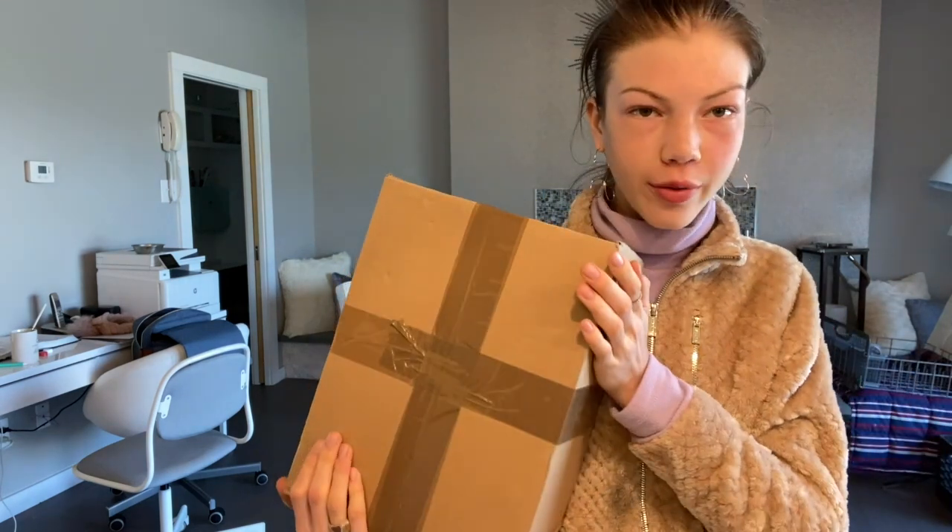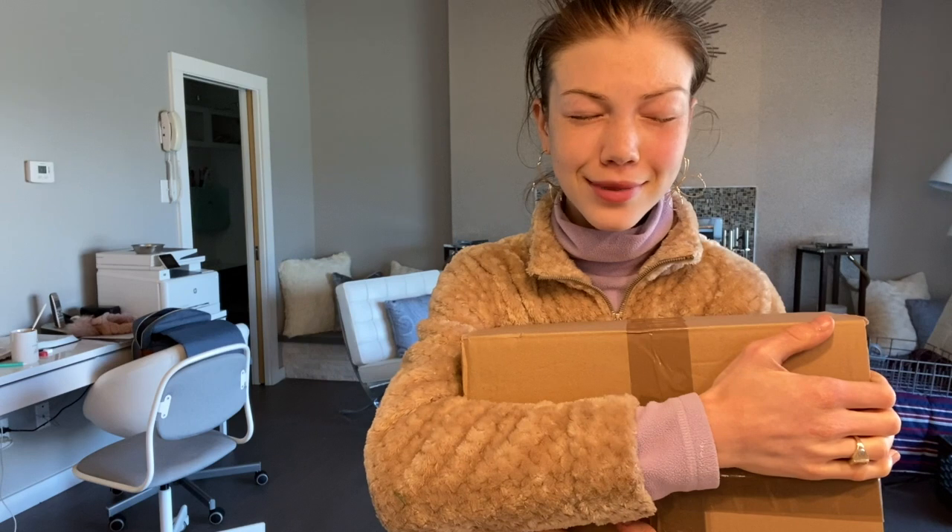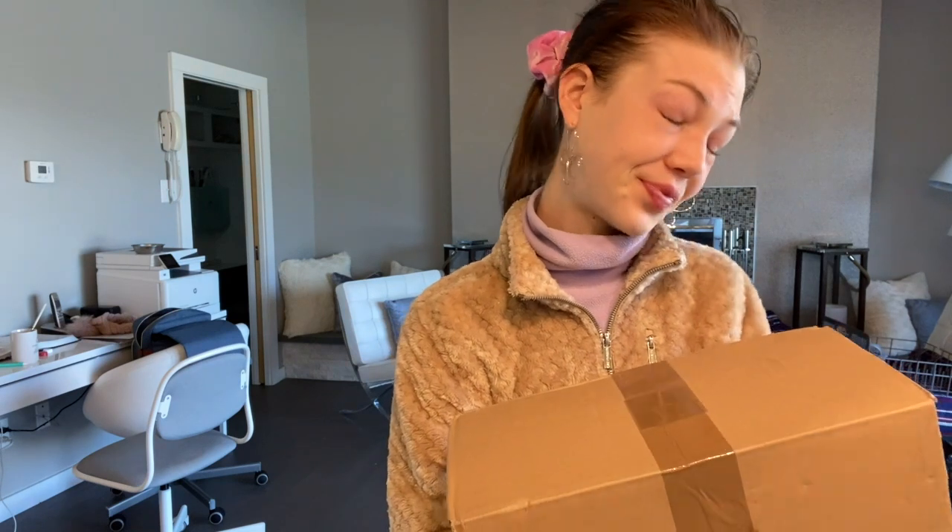Hi roses, it's Sugar Rose Studios! Oh my god, this box just came all the way from Germany and there are horses in here! I've been waiting so long, and this took about a month to get here.